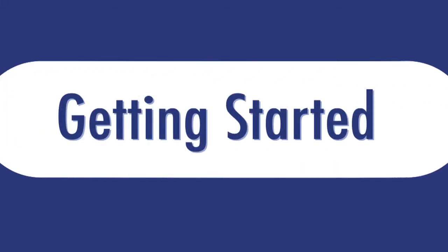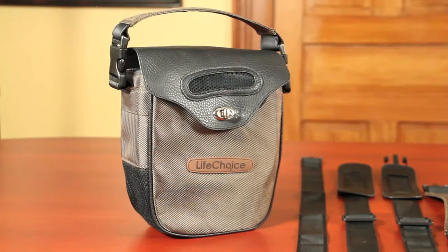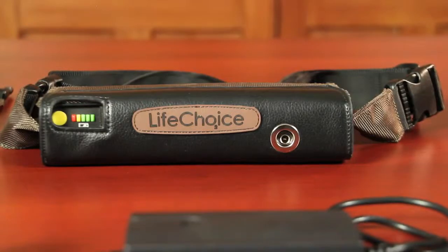Thank you for purchasing the Life Choice by Enova Labs. Before you begin using your new device, there are a few important things you need to know. Your unit should come with the Life Choice portable oxygen concentrator, a carrying case, AC and DC adapters, and one nasal cannula. Some patients will also have an external battery pack.